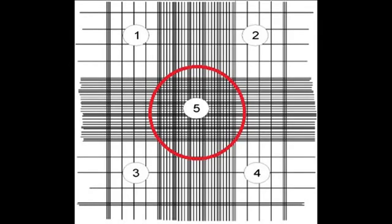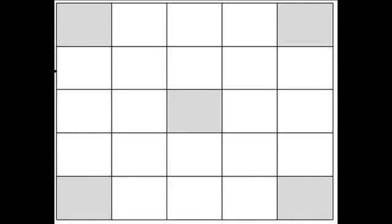Place the hemocytometer into the humidity chamber and let it sit there for two to five minutes. You are now ready to count the red blood cells under the microscope.